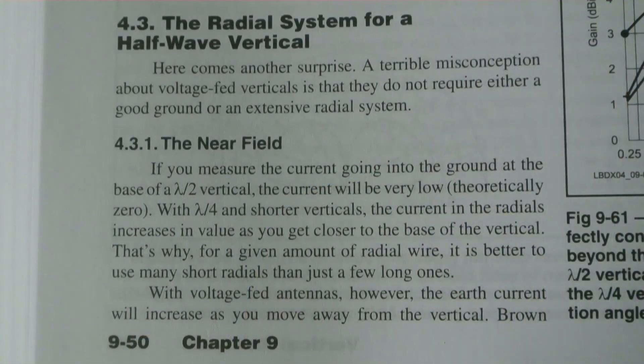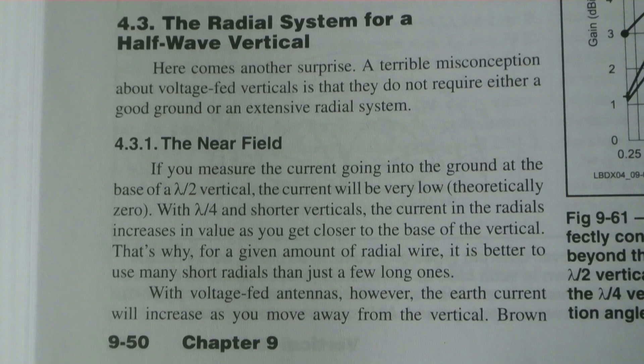I was reading the section on voltage-fed antennas, including NFED half-waves. He says: 'A terrible misconception about voltage-fed verticals is that they do not require either good ground or an extensive radial system' — which contradicts what I've said in the past. So I'm wondering if I've got it wrong.